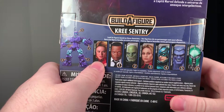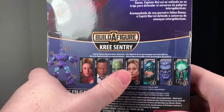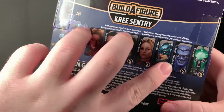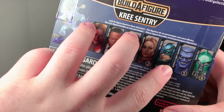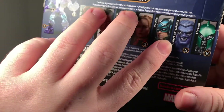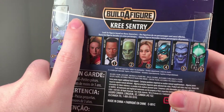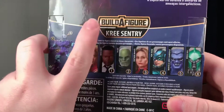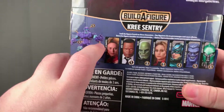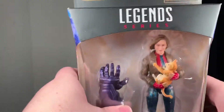You can see all the other figures in the wave: you have Captain Marvel, Nick Fury, Talos, another Captain Marvel, Yon-Rogue, Marvel's Gargoyle, and what I think is Genis-Vell — I'm not sure. There is a build-a-figure which is Kree Sentry.